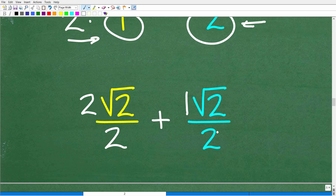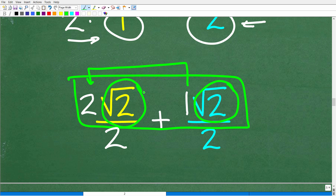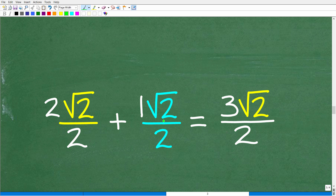Now we have two fractions with the same denominator, so we can add the numerators. We have 2 square root of 2 plus 1 square root of 2. We add the coefficients 2 and 1, because we have the same radical — square root of 2 — giving us 3 square root of 2 over 2. That is our final answer.